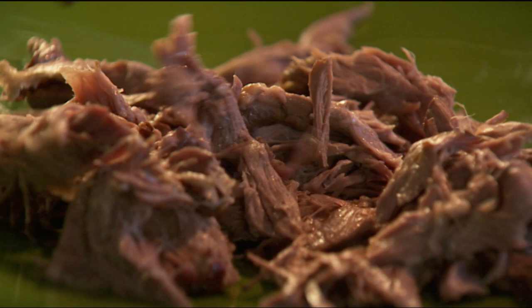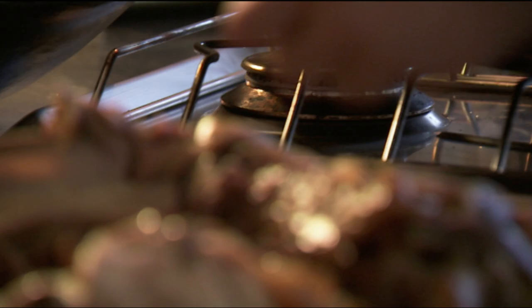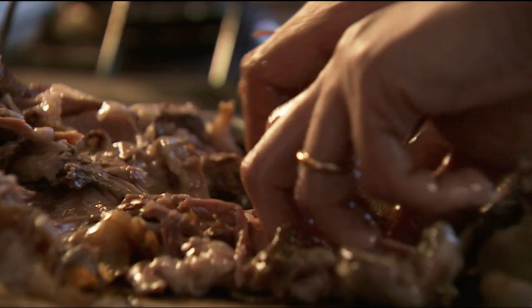If you were deft, you could set about the lamb with a kind of two-fork Chinese waiter crispy duck trick. I, however, am not deft, so I just do mauling with a bit of knife work. But the point about this slow cooking is that it makes the lamb so incredibly tender that any way you do it, it's easy — it falls to pieces.